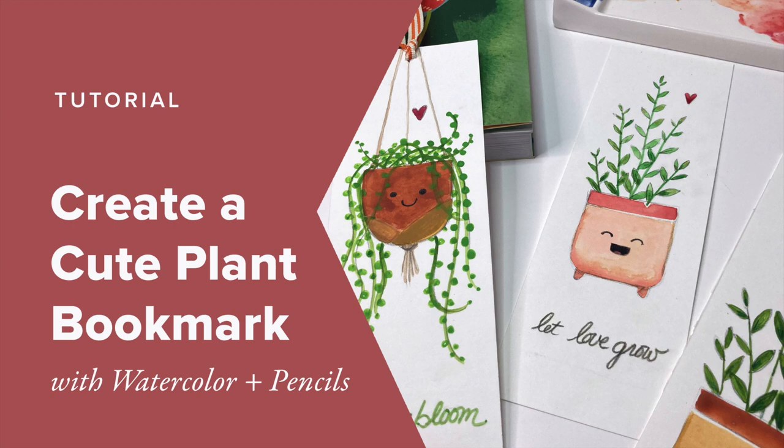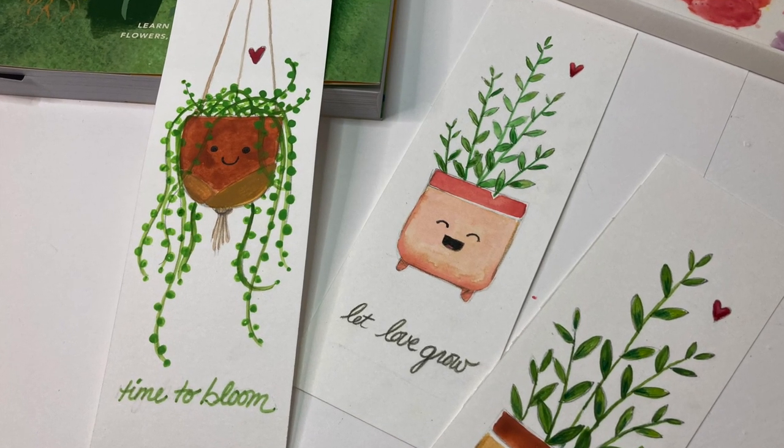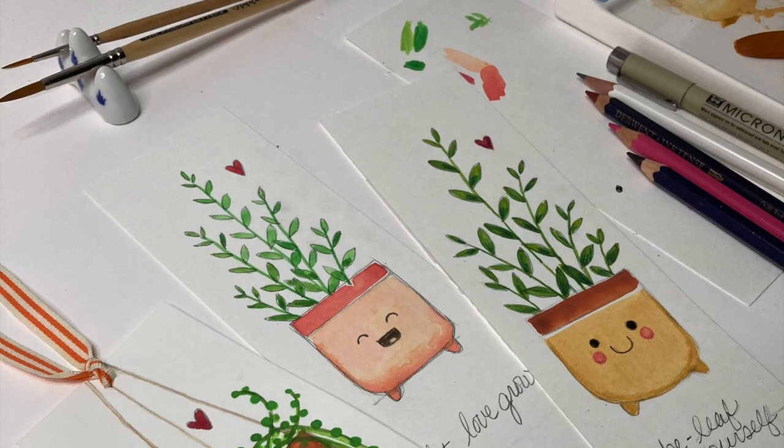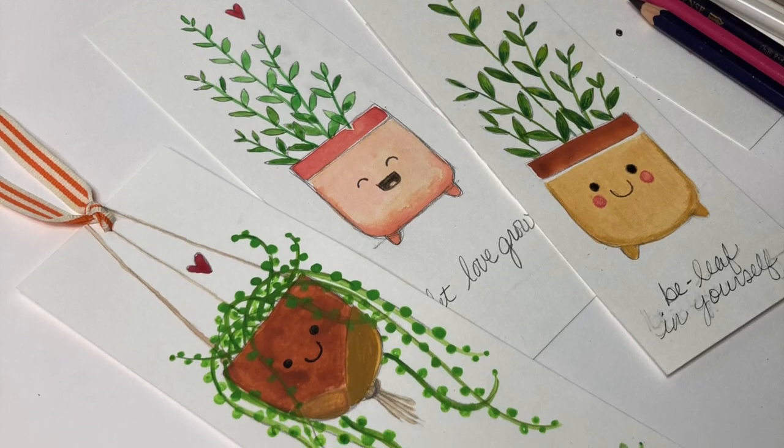I want to share with you this tutorial on how to create a cute plant bookmark with watercolor and pencils. This tutorial is beginner-friendly, great for kids or anyone who has limited time to paint but wants to do something creative. It's a cheerful way to mark your place in a book, journal, or planner.